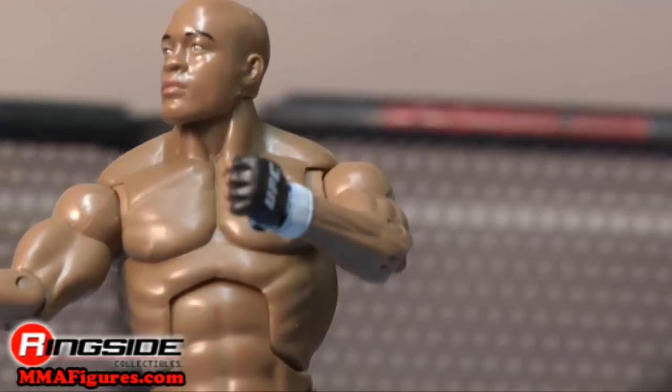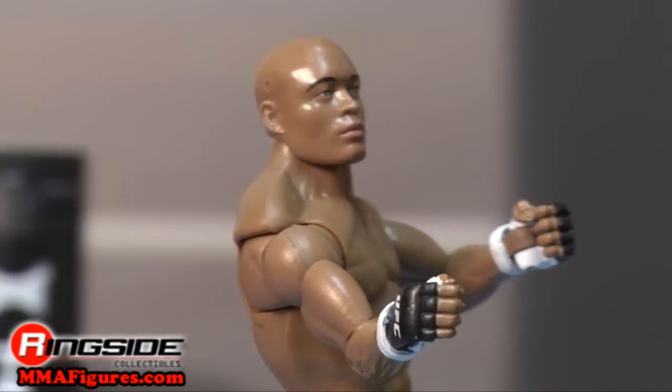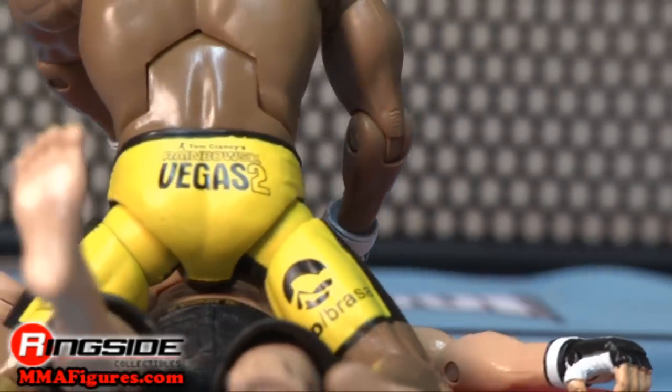Check out Ringside Collectibles at MMAFigures.com for all the latest mixed martial arts action figures.